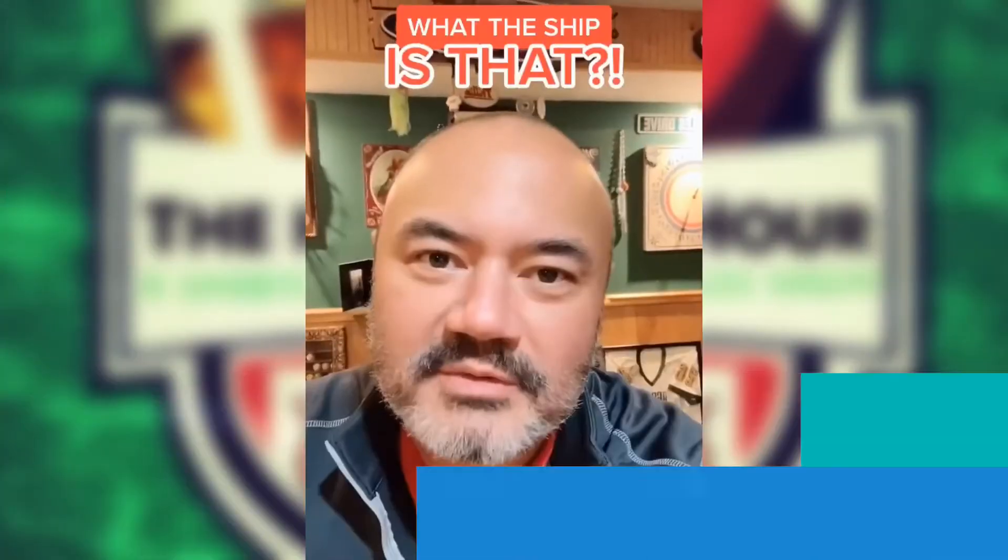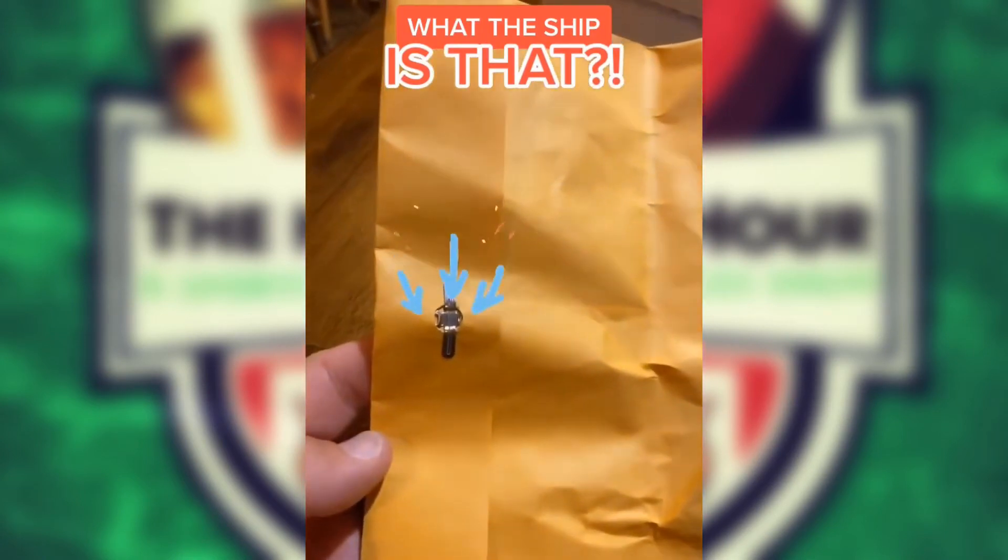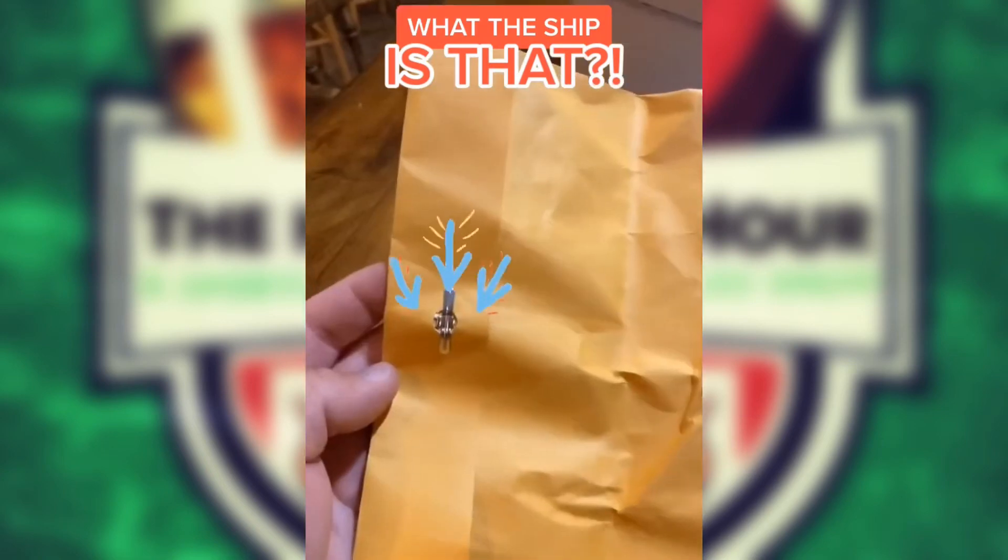I don't know if I should be mad or amazed at the shipping job. But first it looks normal. Look at this — that's all it was sealed. It wasn't even taped. How this didn't open in transit is amazing.